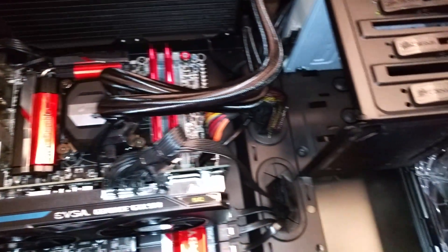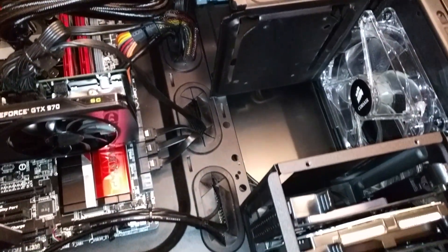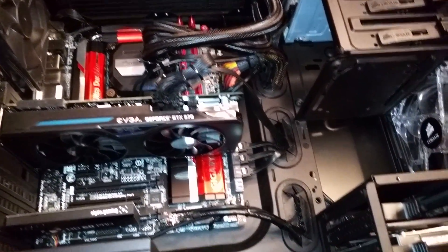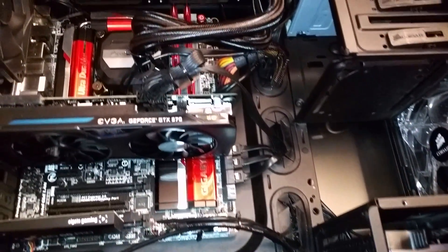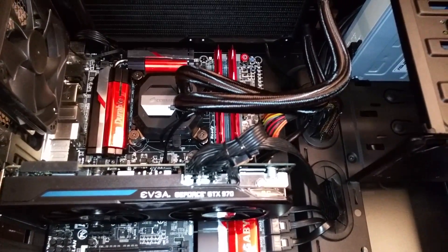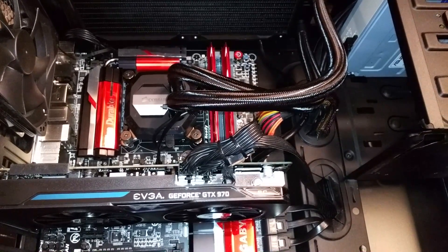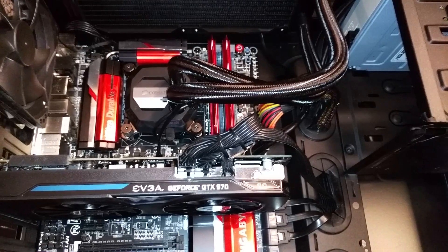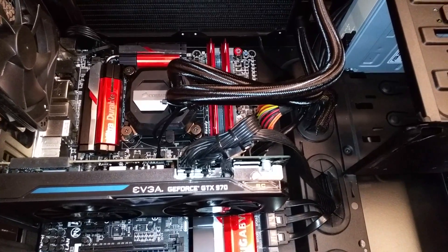My case is looking great and I'm feeling like it's a bit more of a professional build now — not perfect, but pretty good considering I built it myself and it was my first build. The product works great, temperatures are great. Feel free to ask me any questions in the comments. Air of Carthage signing out.